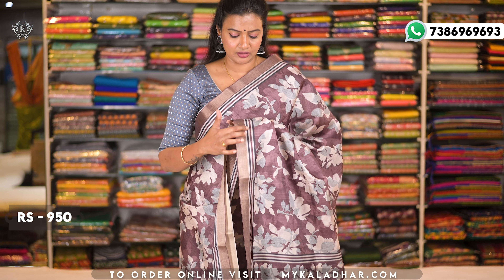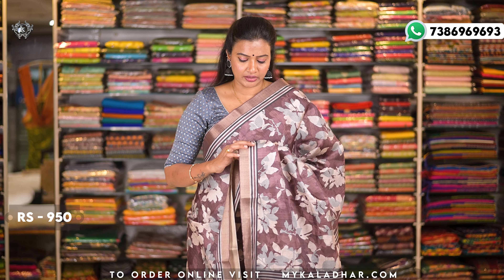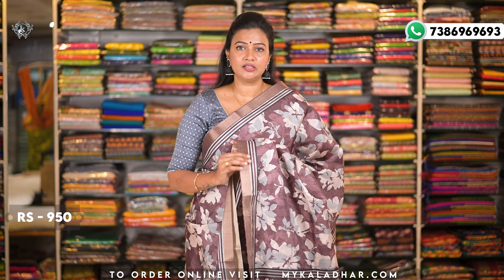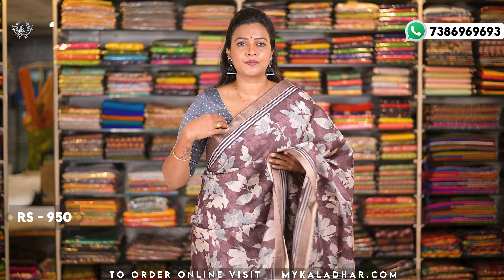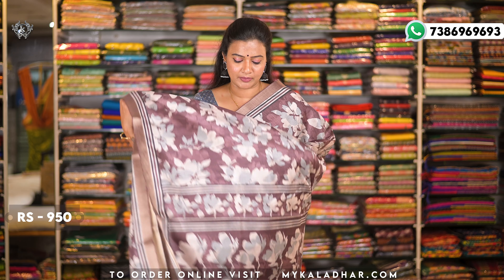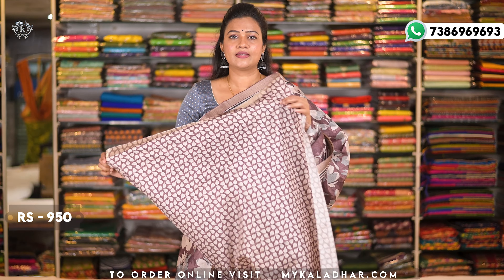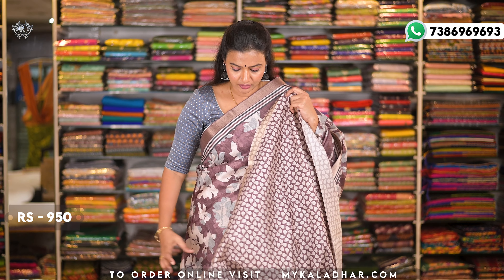The border has 3 lines in mani ki style — black, wine, and white color lines — and thereafter a zari kadi border. The upside and downside both have the same border, and the pallu also has the same design with zari and silk color print.